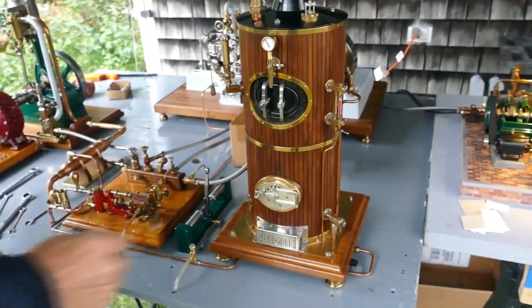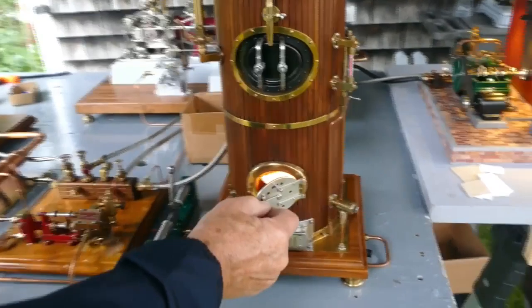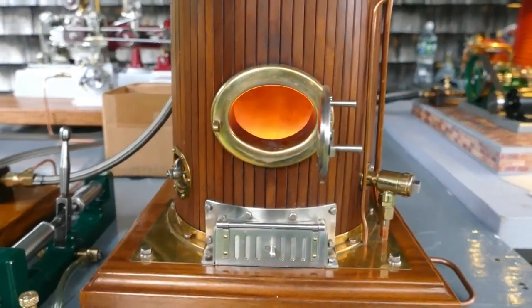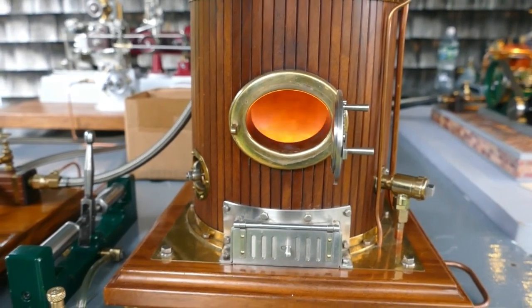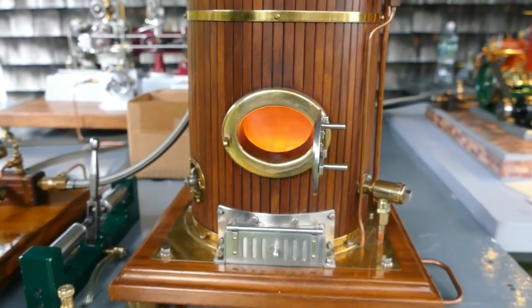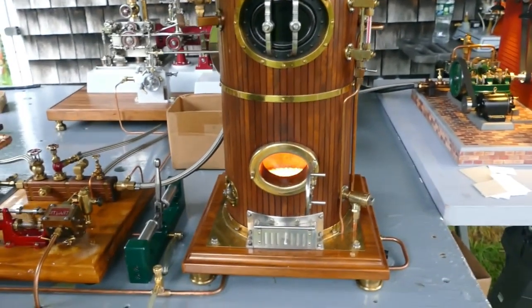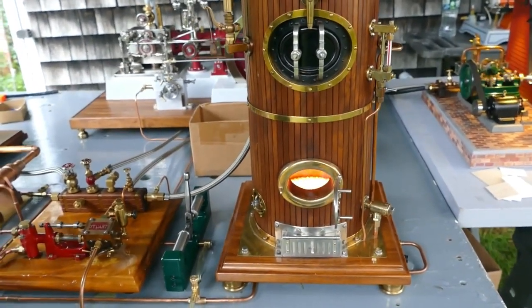So that's the boiler right there — that runs the whole setup here. That's a ceramic burner that's run by propane. I used to burn wood in here, but that was a very messy job. There was a lot of cleanup after, so I converted it to propane.